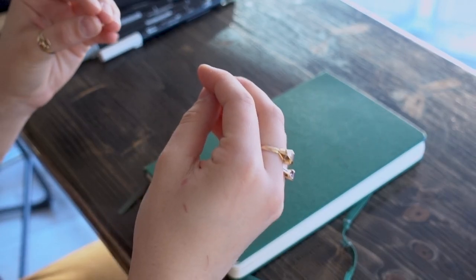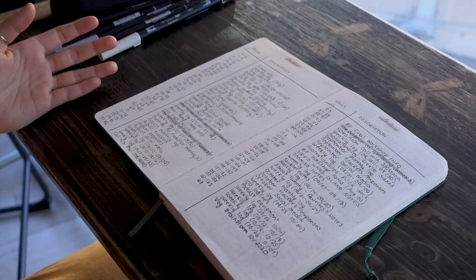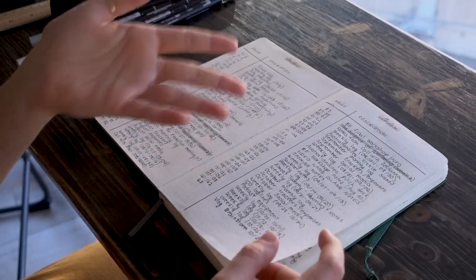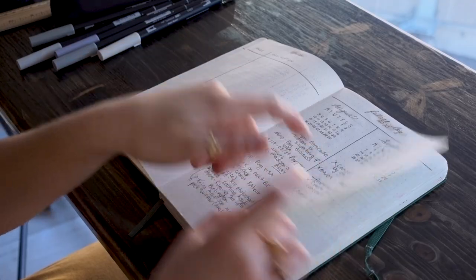Essentially how a bullet journal works: I like to think of it like a map. Imagine Google Maps is your calendar and you're seeing it as a bird's-eye view, and then each spread going through the journal gets more and more detailed — the information you're capturing gets more specific. There are also different spreads you can add depending on your needs. It starts with an index, where you write the page number and a description so you can reference past journals. Then you have your future log — a bird's-eye view. I usually do six months; I started in July so I have August through January 2021.